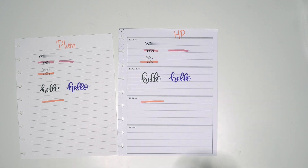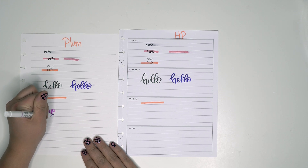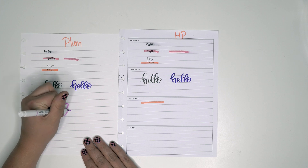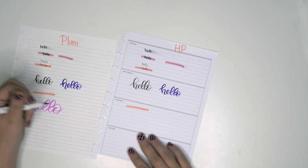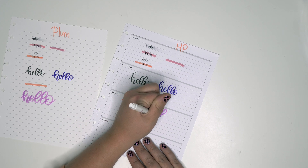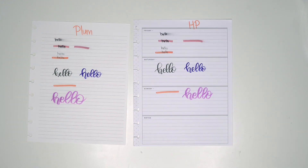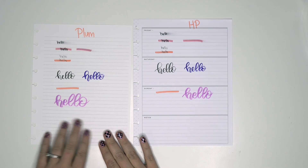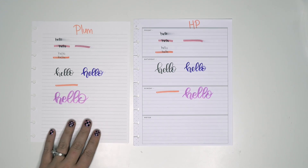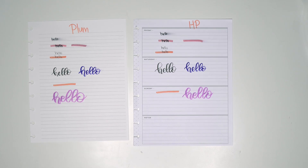We can try the brush pen from Zebra as well. Wow, that was not good lettering — the sizing kept getting bigger and bigger. That one's better on the Happy Planner side. That's not too bad. Overall I think this paper, like someone was saying, is a lot smoother.